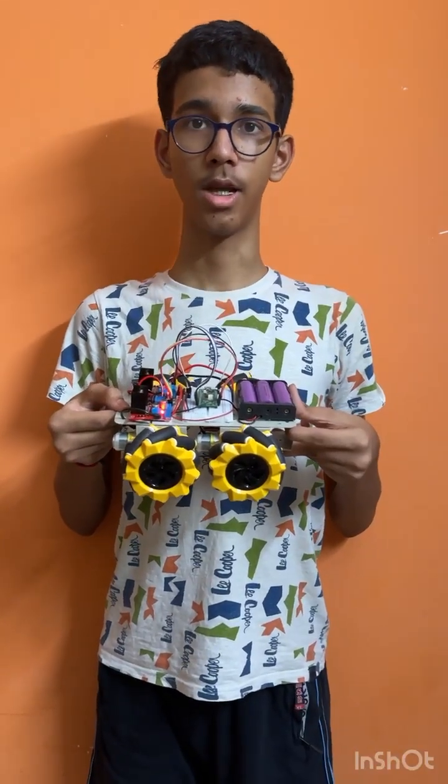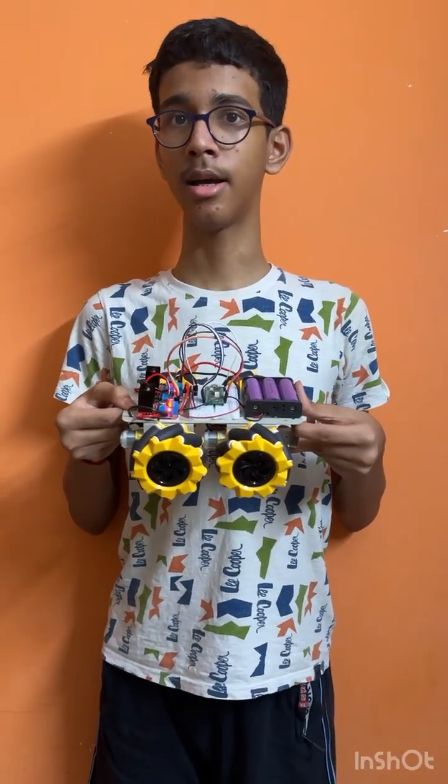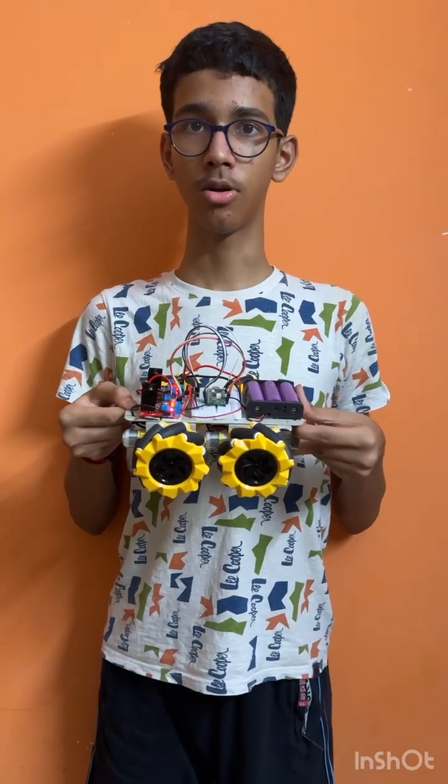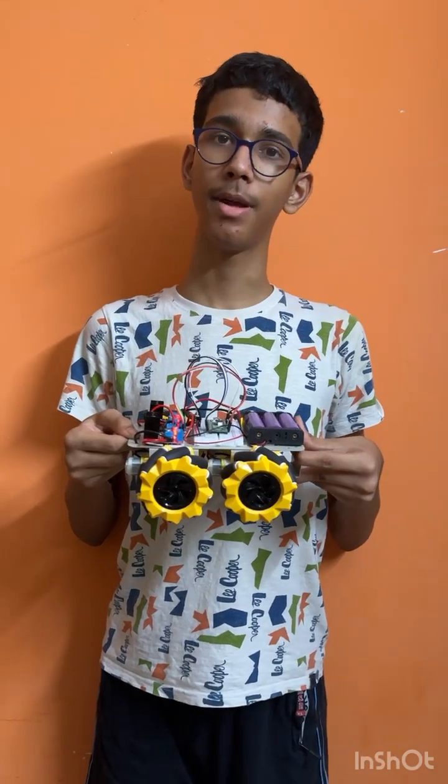Hi all, my name is Ritpik Karthigain. I am studying 11th standard in Chetanath Vidyashram, R.A. Puram, Chennai. Today I am going to be showing you my IITM DIY project: the robot on Mecanum wheels using Raspberry Pi Pico WH.